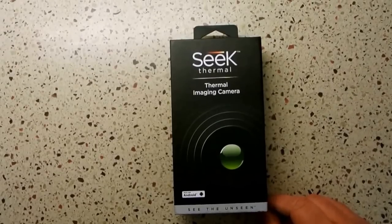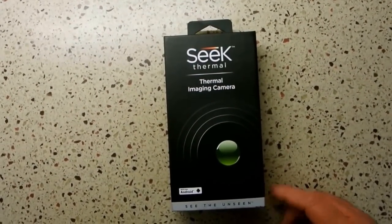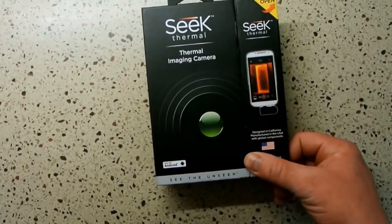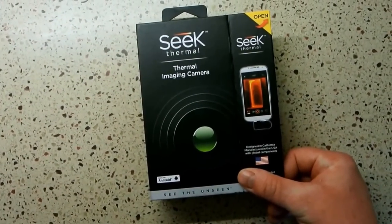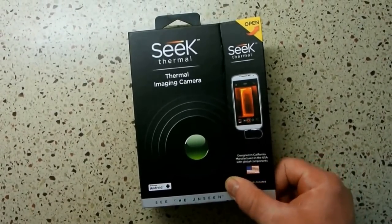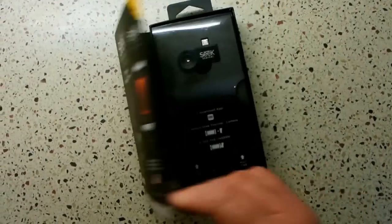Today we're going to be doing a quick tabletop review of the Seek Thermal Imaging Camera from Seek Thermal. This particular camera is an Android device. It plugs into your tablet or phone that is Android 4.3 and up via its micro USB port, and that has to be a USB port that is on-the-go or OTG enabled.